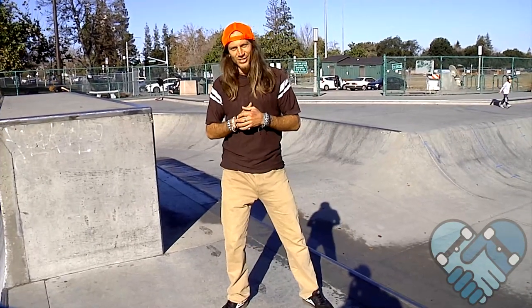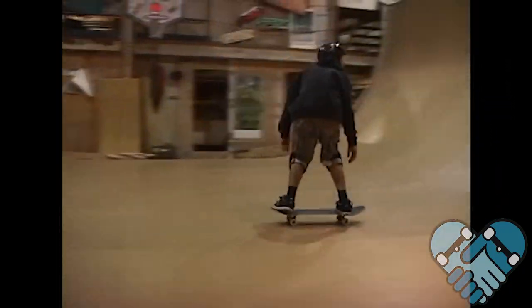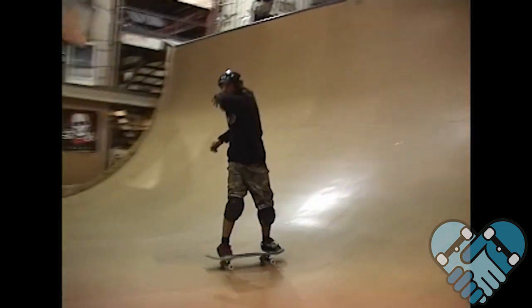Thanks for watching this edition of Skate Park Lessons. I hope you guys got a better understanding of how to do your 50-50s — keep your rhythm in the ramp and control your speed through your pumping. Please like and subscribe to my videos and I'll keep making more for you guys. See you at the park!